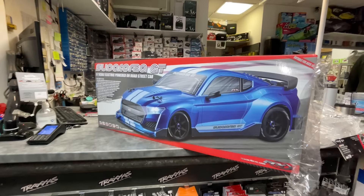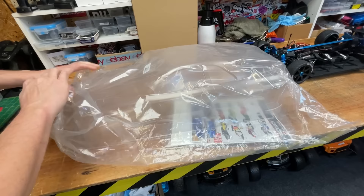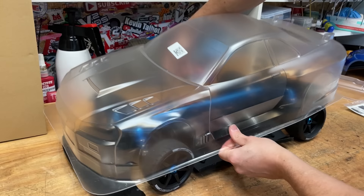So if any of you guys want to check one of these out, head over to Redfin Models — here's the location — and you can meet all the lovely crew in there. Now let's fit and paint the body and then take it out for a rip.